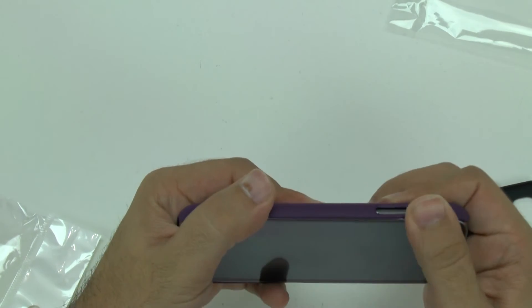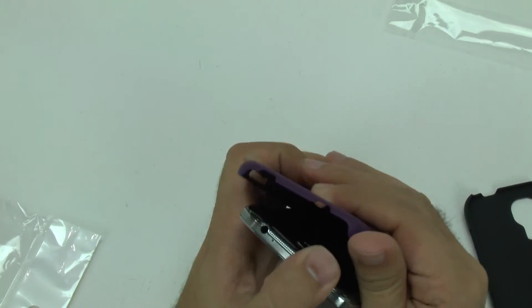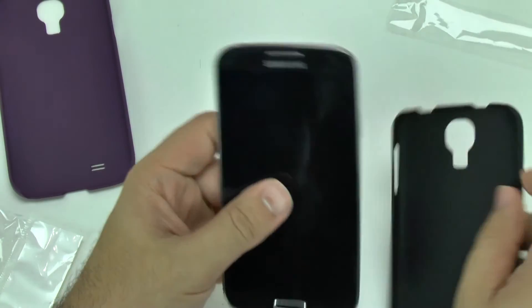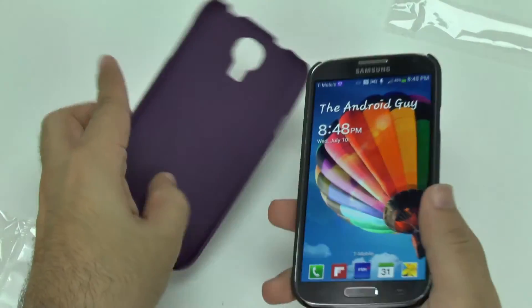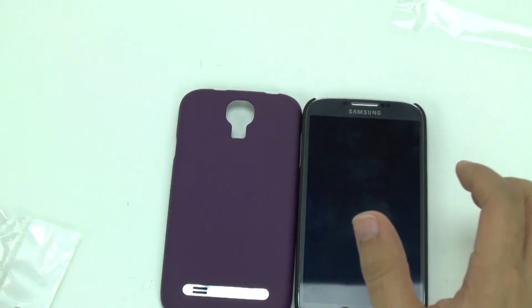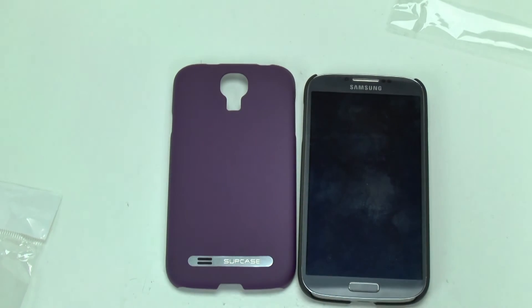If you do take it out, kind of want to pop it out — it's a little bit difficult to get off, but once you have it off, it is obviously really nice. Alright guys, let me know if you have any questions on the Sub Case Slim Fit. If you have any questions, feel free to ask. This has been R-I-C-K-Y, the Android Guy.